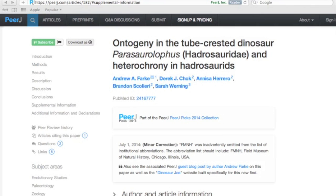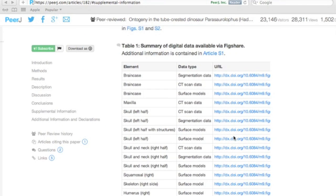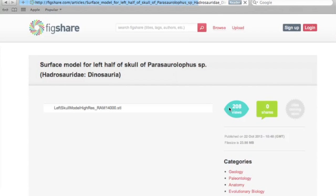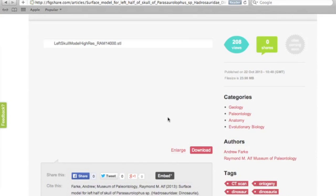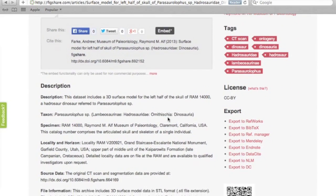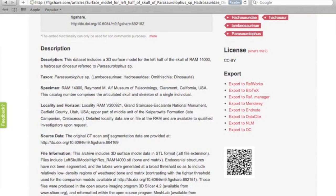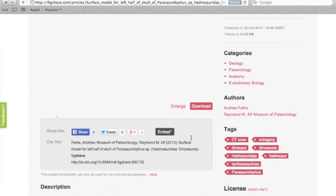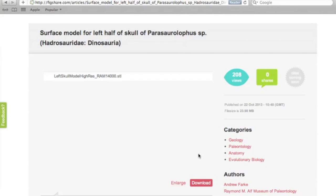Search 'ontogeny in the two-crested dinosaur Parasaurolophus, Hadrosauridae, and Heterochrony in Hadrosaurids,' then scroll down until you get to the section labeled 'Table 1: Summary of Digital Data Available via Figshare.' You'll see CT scan data which are raw CT files, but also surface models. What we're going to print is the surface model of the left half of the skull. Click the URL and it will bring you to a location where you can download an STL file.